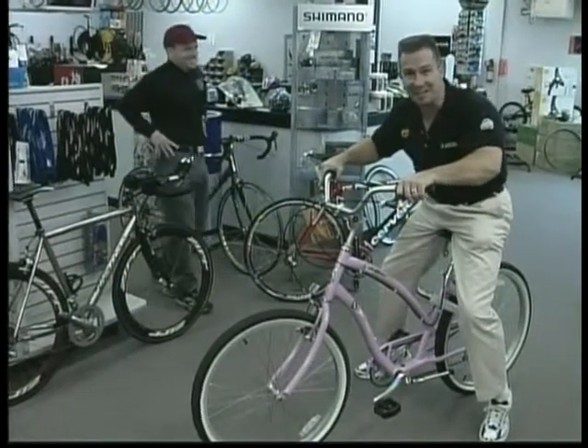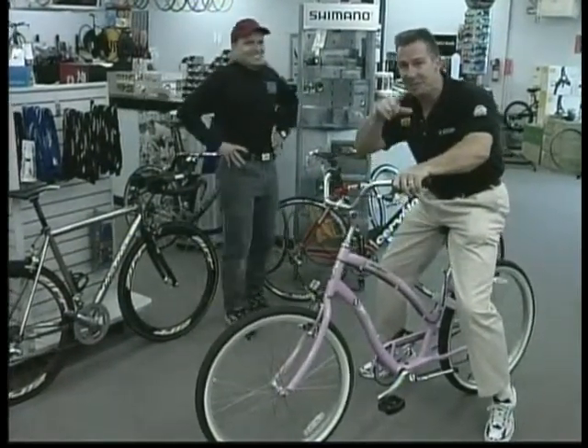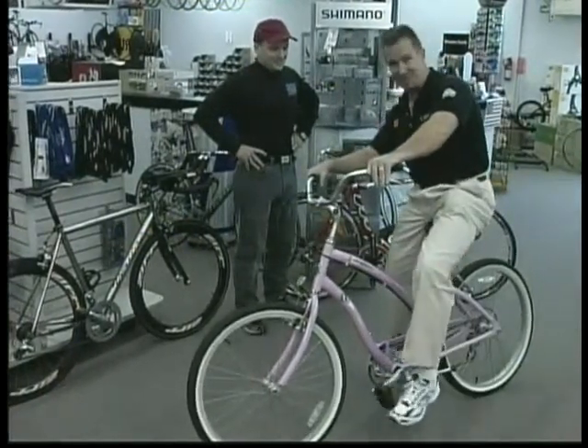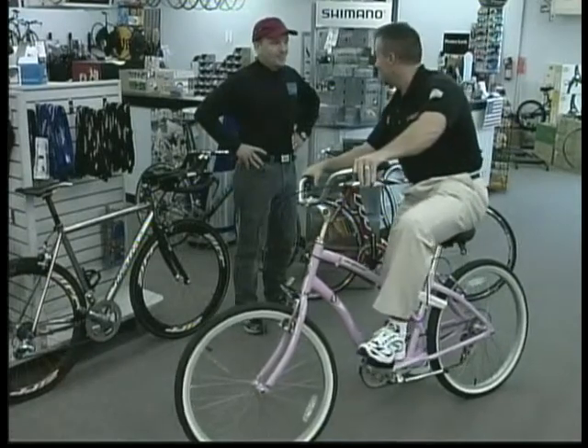I'm having lots of fun down here at Wheelie Fun. If you come down here, I don't know if you're allowed to ride the bikes in a store or not, but I just got on this bad boy and took her for a spin. Tell me a little bit about this, Bob.